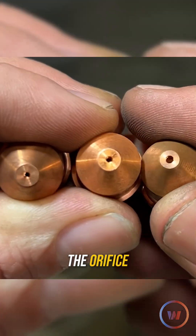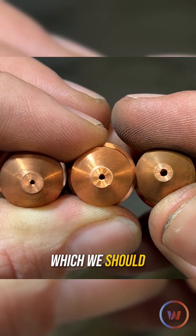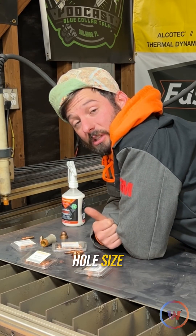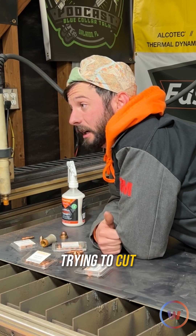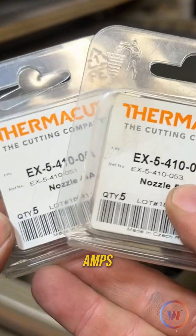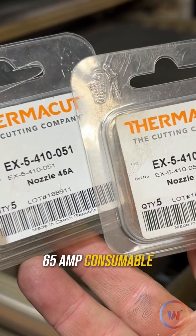The biggest difference with these is the orifice — the hole that's on the end of it, which we should have already talked about in other videos. We really don't want to be playing around with that hole size. We want to make sure whatever we're trying to cut is programmed in there. If we want to be rocking and rolling at 65 amps, we use the 65 amp consumable.